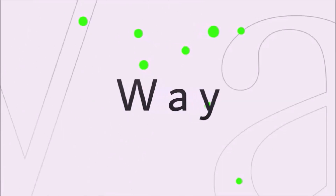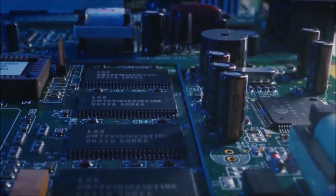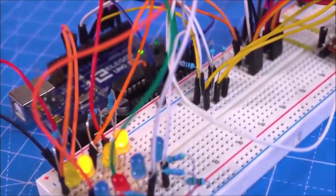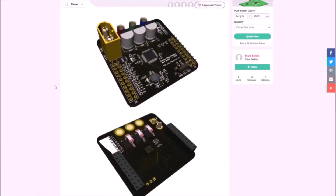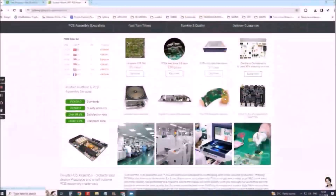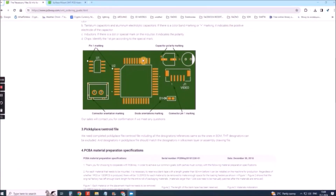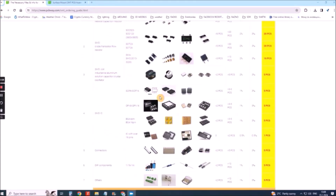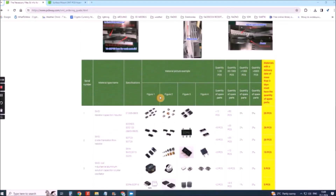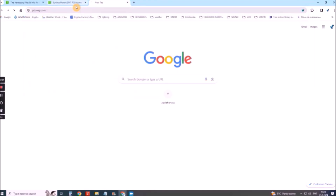This project is sponsored by PCBWay. They have all the services you need to create your project at the best price, whether it's a school project or a complex professional project. On PCBWay you can share your experiences or get inspiration for your next project. They also provide complete surface mount SMT PCB assembly service at the best price and ISO 9001 quality control. Visit www.pcbway.com for more services.